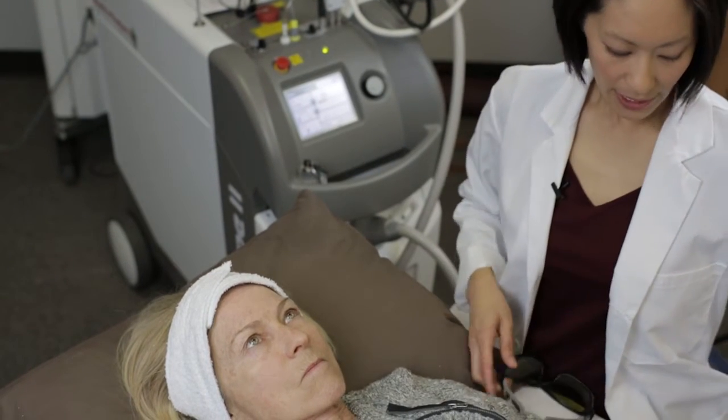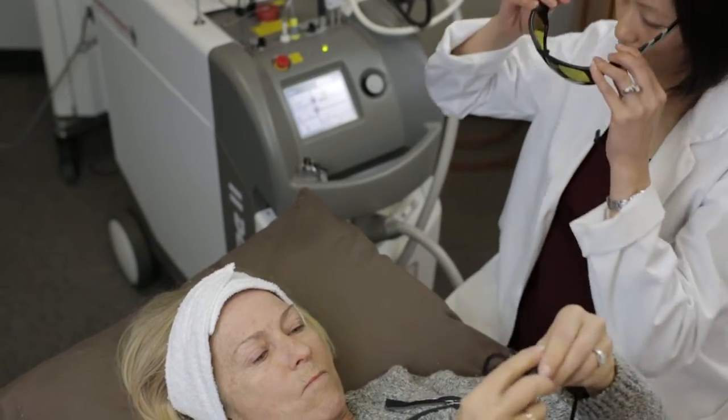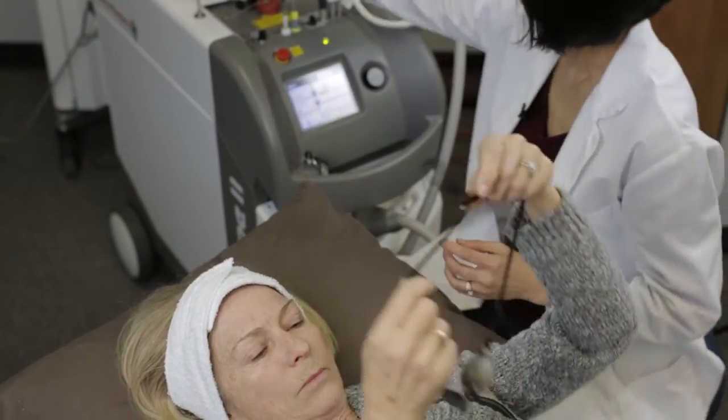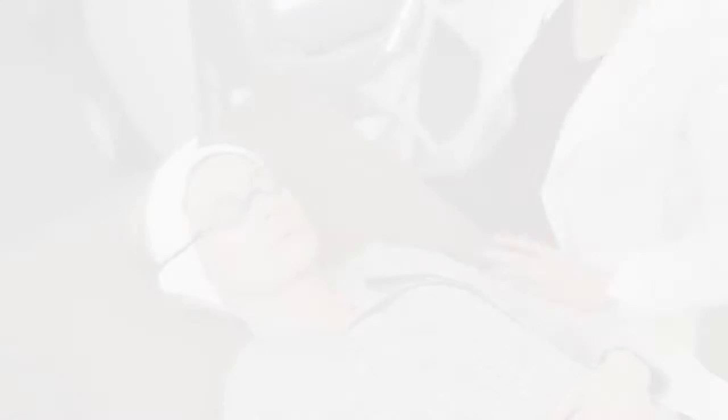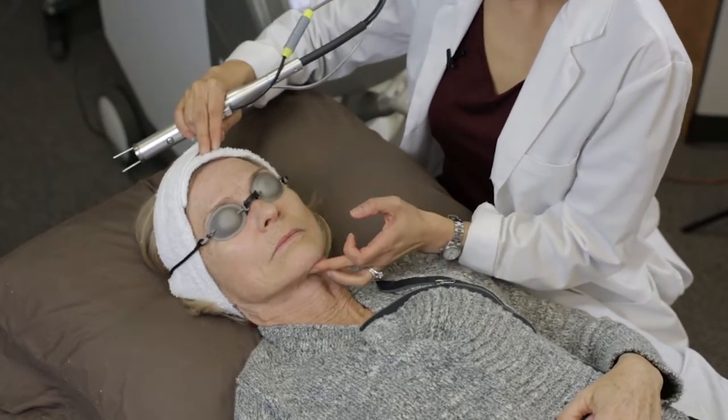So we're going to get started, and I'm going to have you put on these safety goggles. I'm going to start on your left cheek, so turn to your right just a little bit.